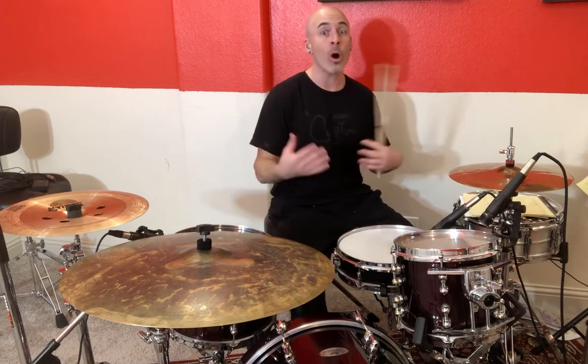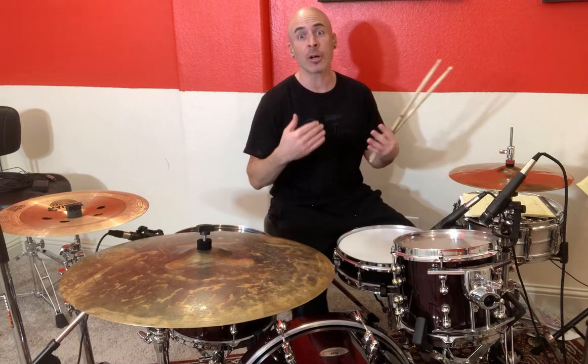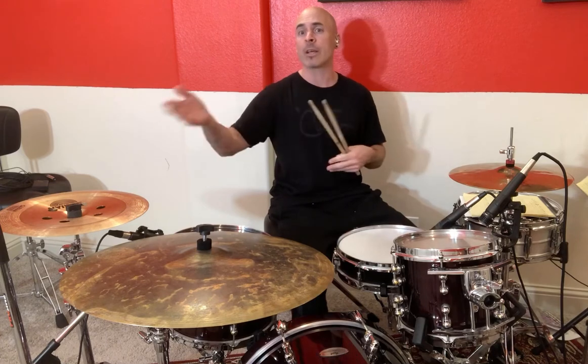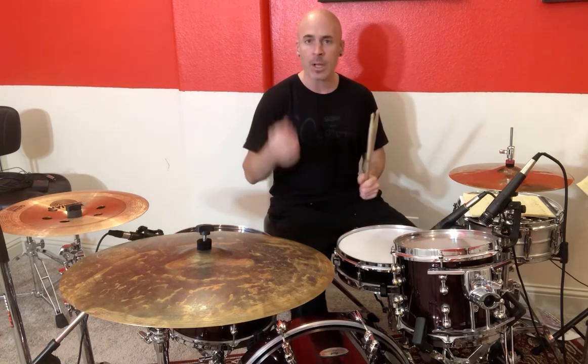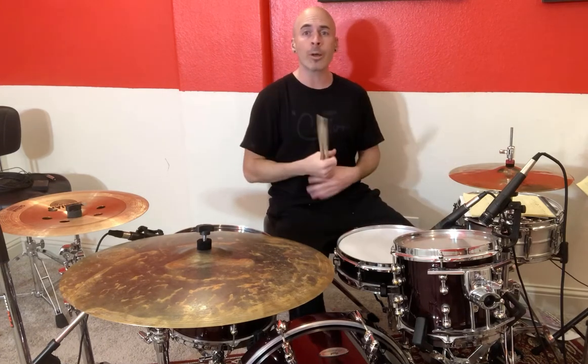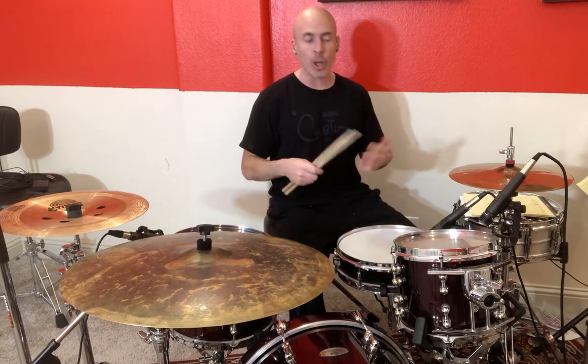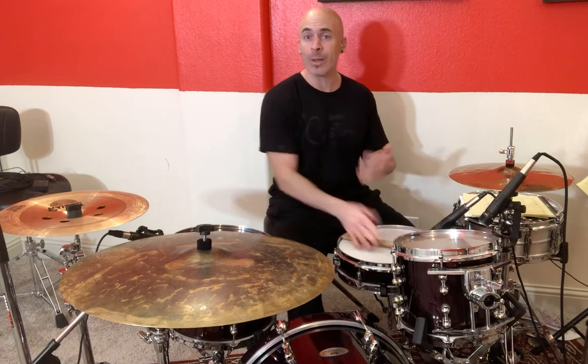We use counting to kind of walk our way through this, and it makes it a lot easier for all the different steps that we'll do for today's beat as well as everything else thereafter. So what we do first is we realize that when we play these types of beats, we're going to break it down into eight notes — eight groups or eight things that we count.